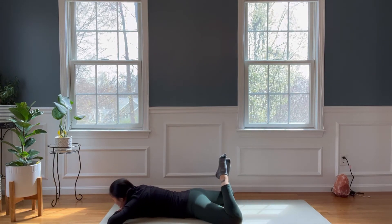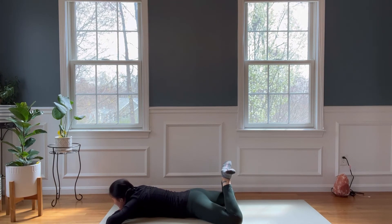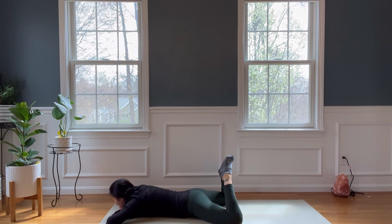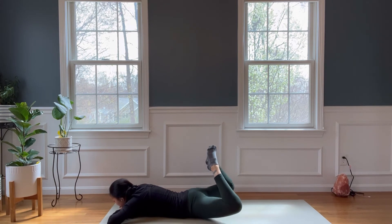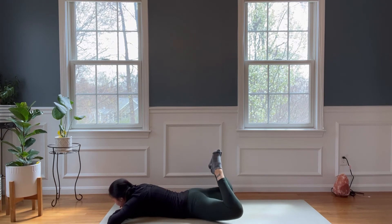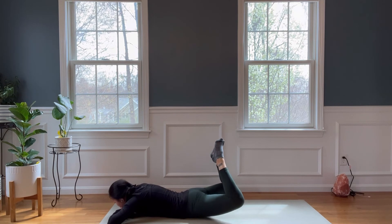Drop it back down. Separate your knees to the width of the mat, heels or toes connect. You can rest your forehead on your hands or chin down. You're only going to lift your knees and thighs. Ten, lift — nine, eight, going all the way down and lift up again — seven, six, five, four, three, two, and one.